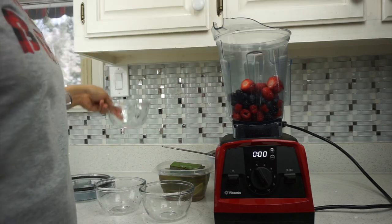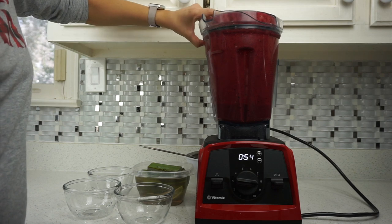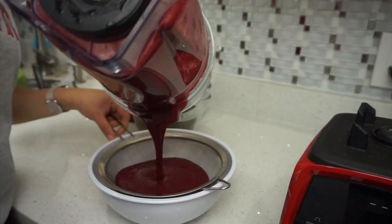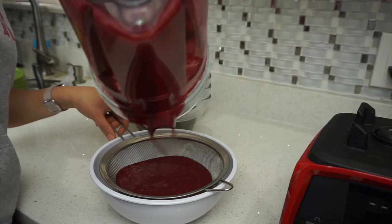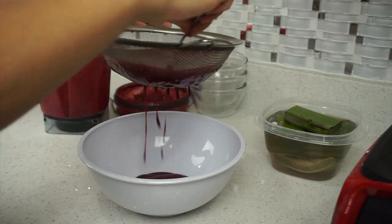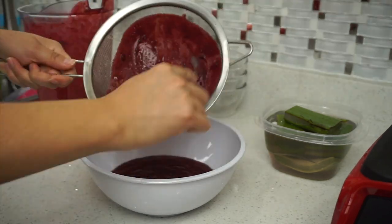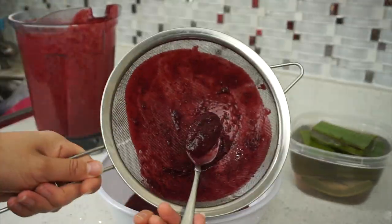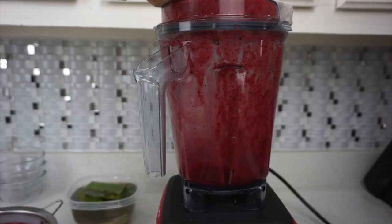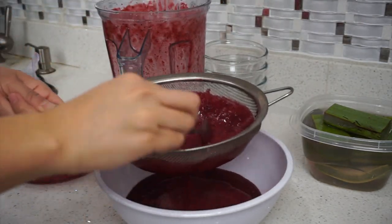I just put the berries in first and blend that together. Now I'm just going to strain it because I want to get all the seeds and the fiber out — I want the pure berry juice. We don't like to waste, so I put a little bit of water, blended it up and put it back in, and strained that to make sure I got every little bit of juice I can.